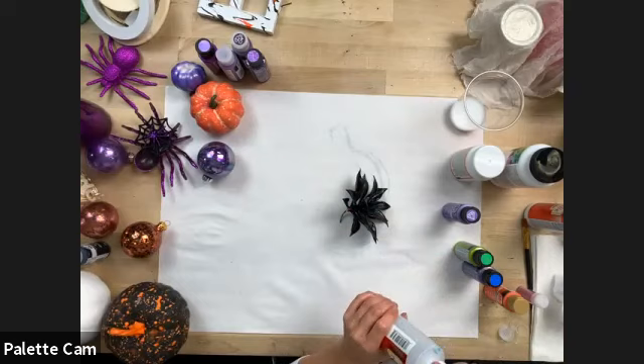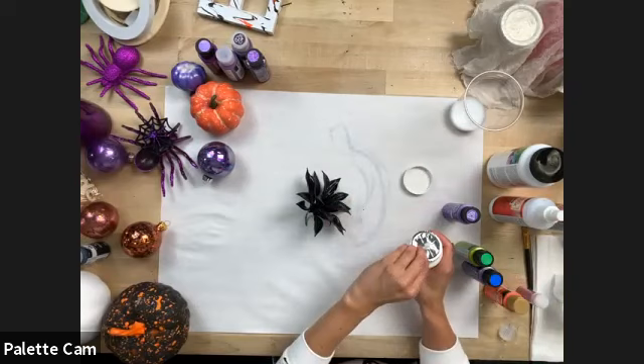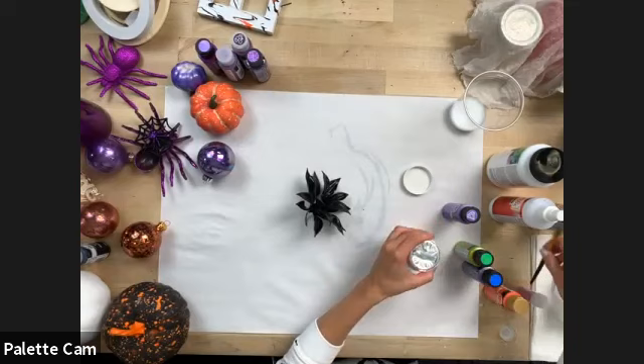All you do is spray the succulent down with Mod Podge Ultra. You could also paint it on if you have regular Mod Podge. Anytime I use glitter, I like a gloss finish so it doesn't dull my project or my sparkle.